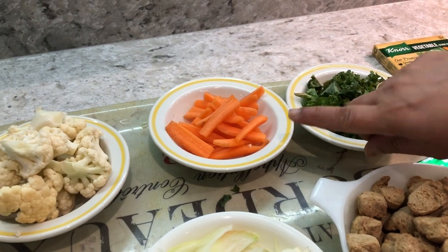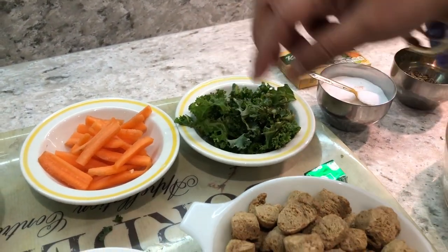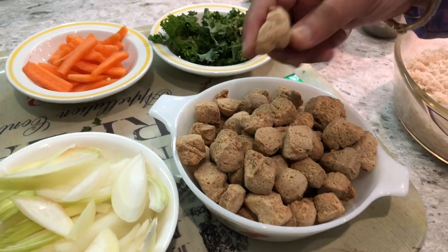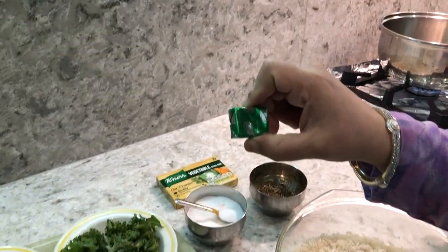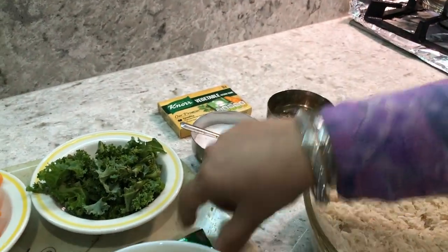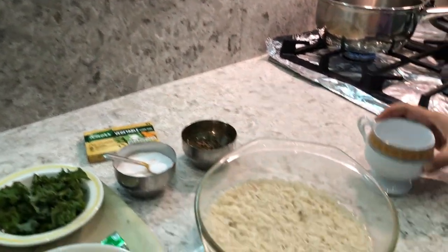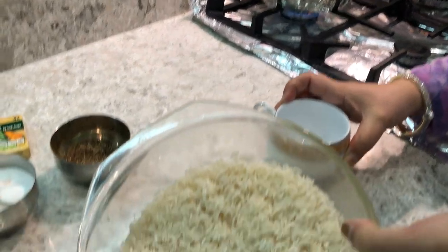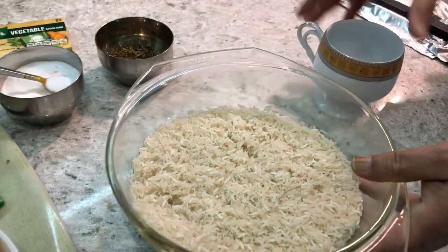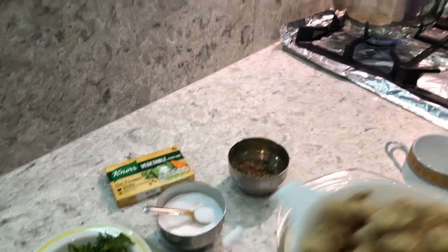I've taken two carrots, some kale leaves, and Nutri. I'm going to use one vegetable stock cube and two cups of rice, which I've nicely washed. I also want to use some salt and cumin seeds. Let's start with the recipe!